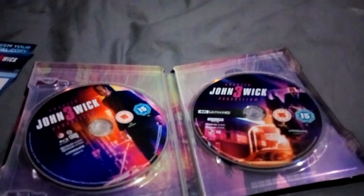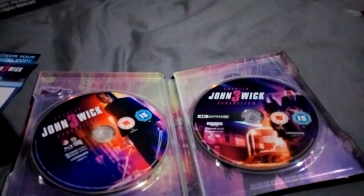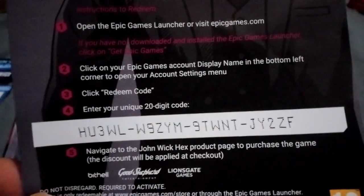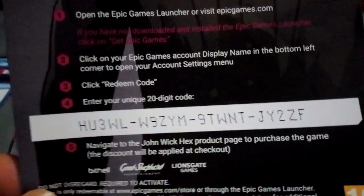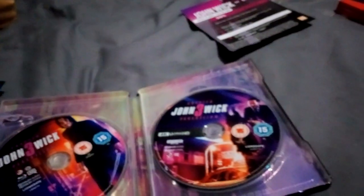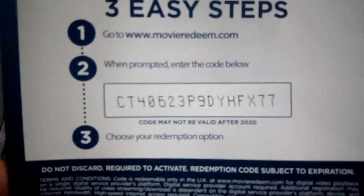Let's look at the extra stuff now. I don't know what code this is, but I'm going to show it — it's yours if you're the first ones to see it. I don't want it. It's not the UV code; it's for something I don't know what. There it is — pause it and you can see whatever that is. Next is the digital copy — first to get it, it's free. There's the John Wick free digital code, enjoy.